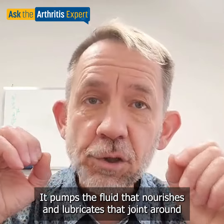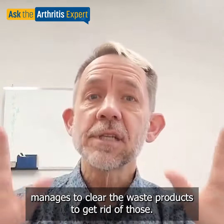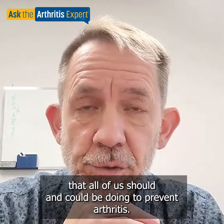What it also does is manage to clear out the waste products — to get rid of those. These exercises are probably one of the key things that all of us should and could be doing to prevent arthritis, but once you've got arthritis, they're some of the best things you can do.